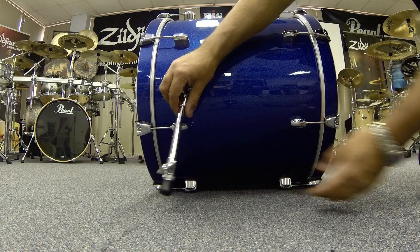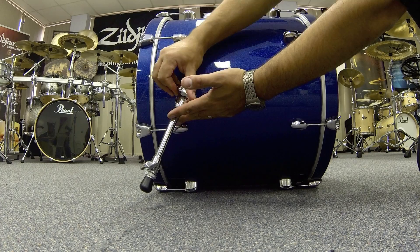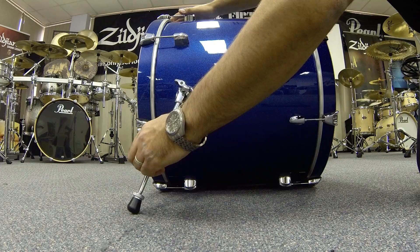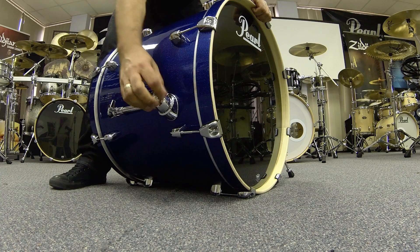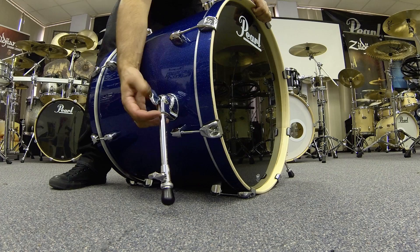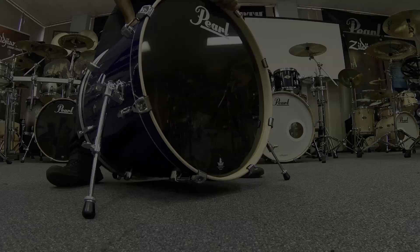Place your bass drum on its side and loosen the bass drum leg via the wing nut. It's a good idea to have your bass drum leg at an angle, so when you play the bass drum from the batter side, it's got something to push against. You can also lengthen the bass drum leg via the second wing nut. Turn your bass drum around and repeat on the other side. Extend the legs as far as they can go on both sides. You'll notice that your bass drum sits slightly off the floor — this is good because when you put your pedal on the other side, it'll even out.